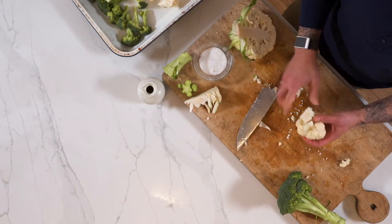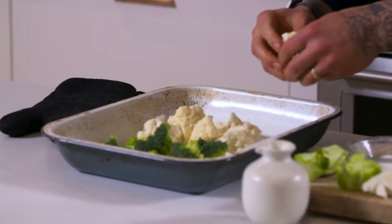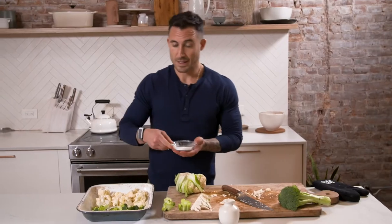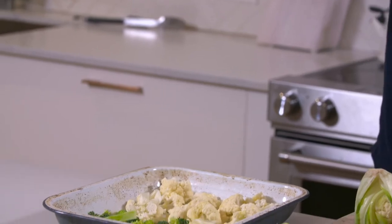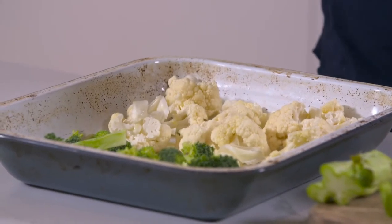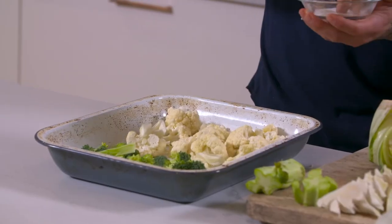I'm using the exact same ingredients: olive oil and salt. The only two ingredients I like to cook with, because they just work. And if it's not broken, there's no need to fix it. Now that my broccoli and cauliflower is in my baking tray, I'm gonna hit it with some olive oil and salt. I season from about a foot to a foot and a half above whatever I'm trying to season, so that the seasoning evenly distributes. It's not for show, it's not for looks — it literally serves a purpose.